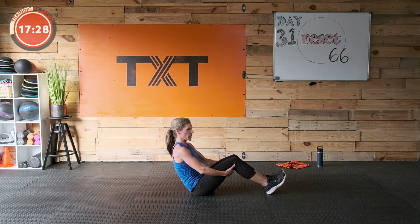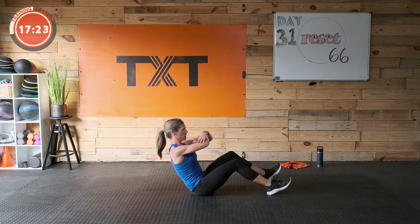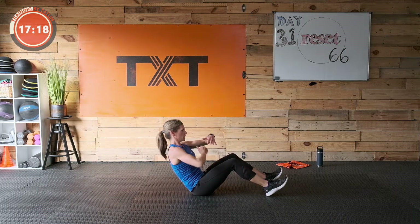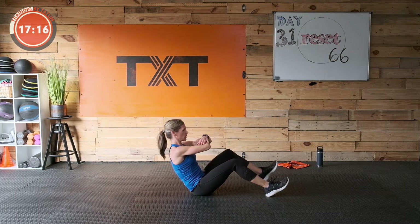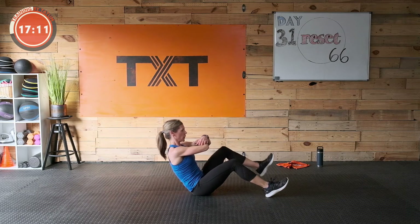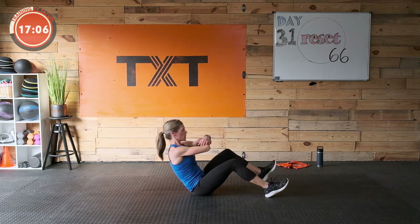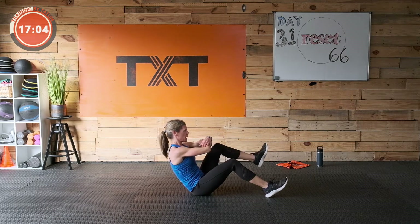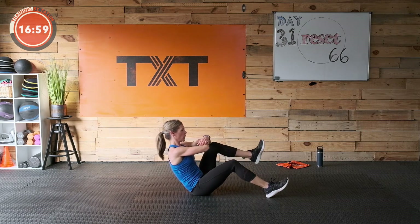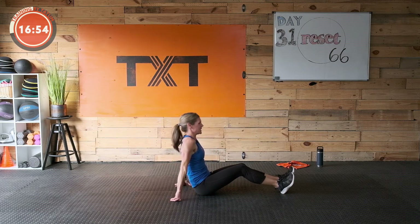Back to the V-sit — tilt the pelvis, draw the stomach in, cross those arms. Maintain that brace, that contraction, that girdle across. As we tire we might lose that — if that's the case, just do two rounds versus three. Three, two, and one — great job! You made it!